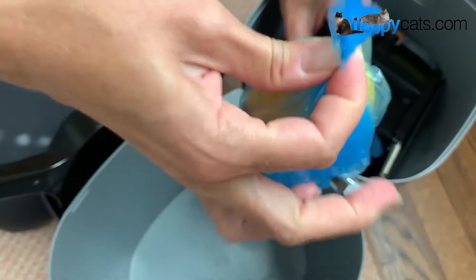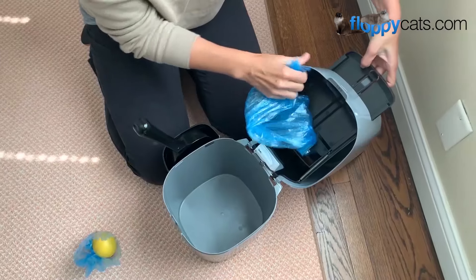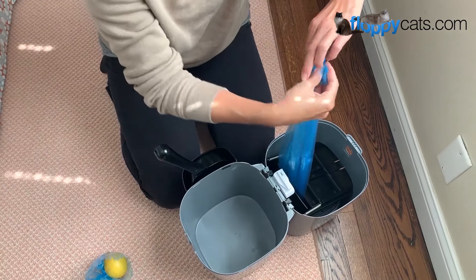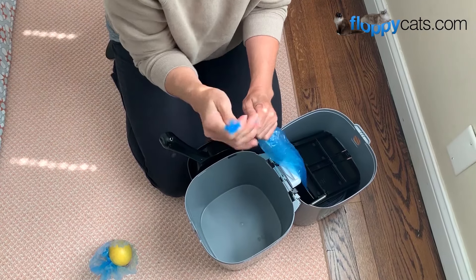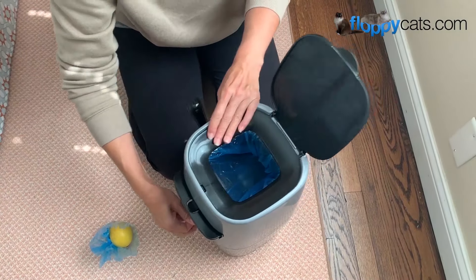And that's your waste bag. Then you pull this out. As you might have seen, I pulled this out a little bit before I pulled the bag through, because one time I did that and it cut the plastic on the bag, making it useless. So I always pull out this little trap door thing first. And then you're ready for the next round of use.